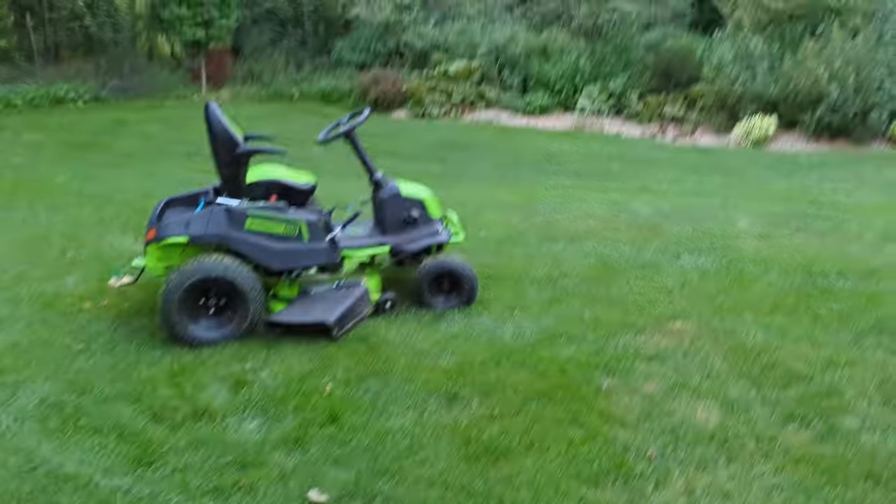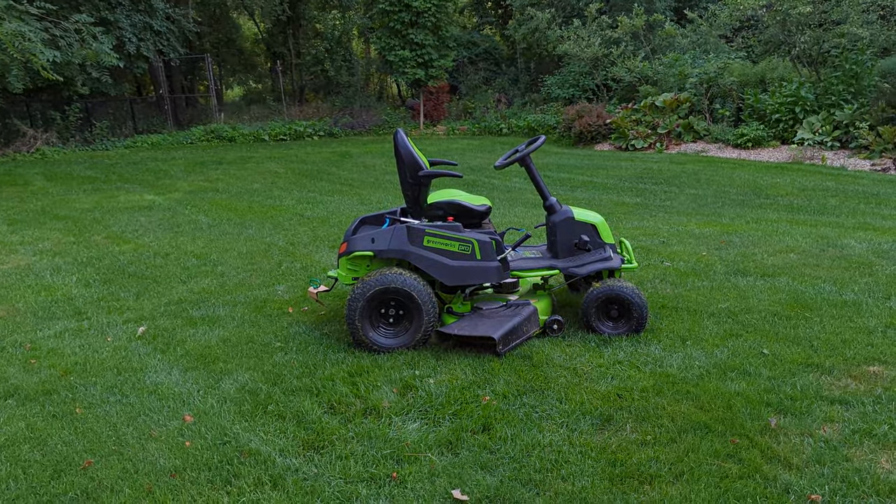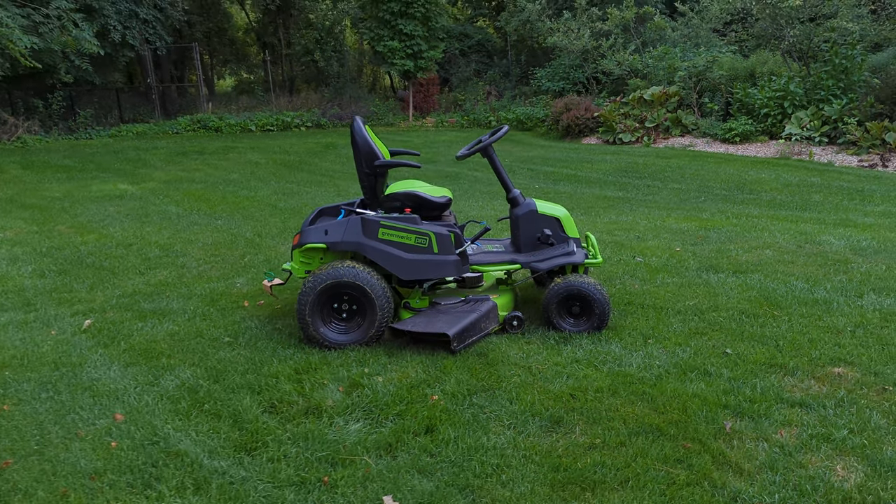Hey guys, welcome to this episode of Shed Talk. Today I'm going to show you my riding lawn mower, which I'm very excited about.